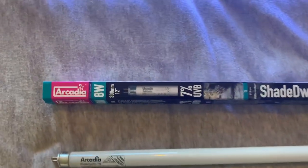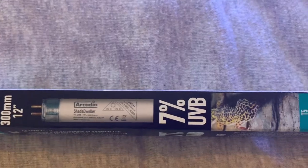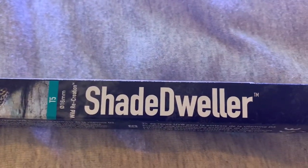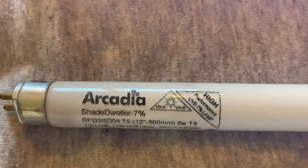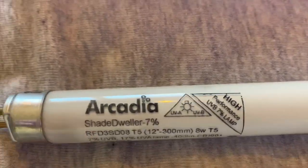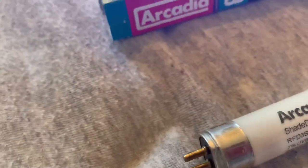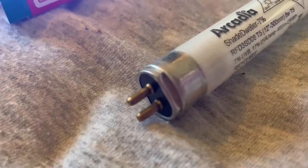Here we have the Arcadia lamp and lamp box, which is an 8-watt lamp, 7% UVB and 17% UVA Shade Dweller T5 kit. There's a little bit of information on the actual lamp itself if you want to pause and read that, and on the side is how the main lamp fits into the housing kit.